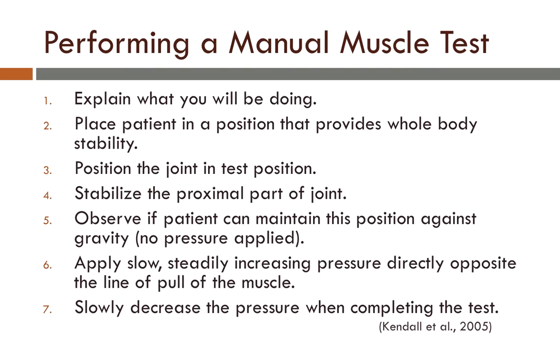How do we perform a manual muscle test? First, you will explain to the patient what you will be doing. Then you will place the patient in a position that provides whole body stability. Next, you will position the joint in test position, then stabilize the proximal part of the joint. At this point, you will observe if the patient can maintain this position against gravity, meaning there is no extra pressure being applied. Then you will apply slow, steadily increasing pressure directly opposite the line of pull of the muscle, and slowly decrease the pressure when completing the test.